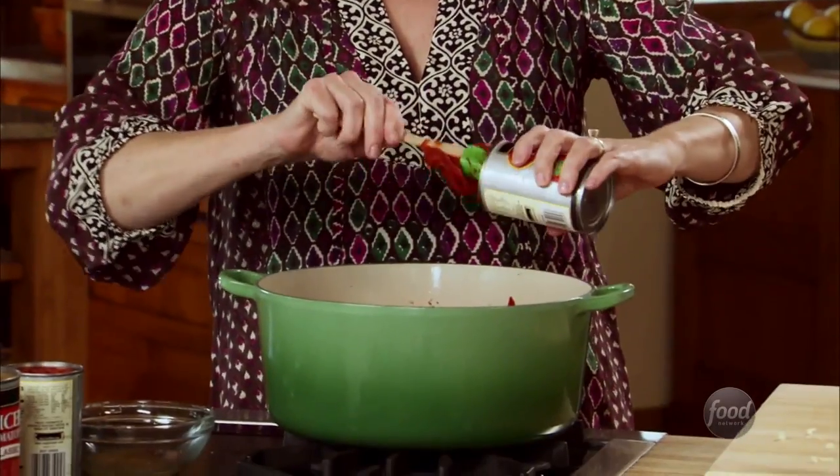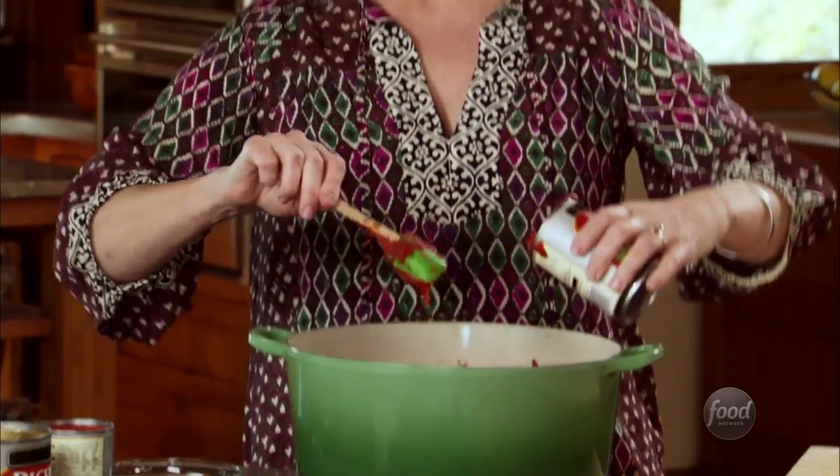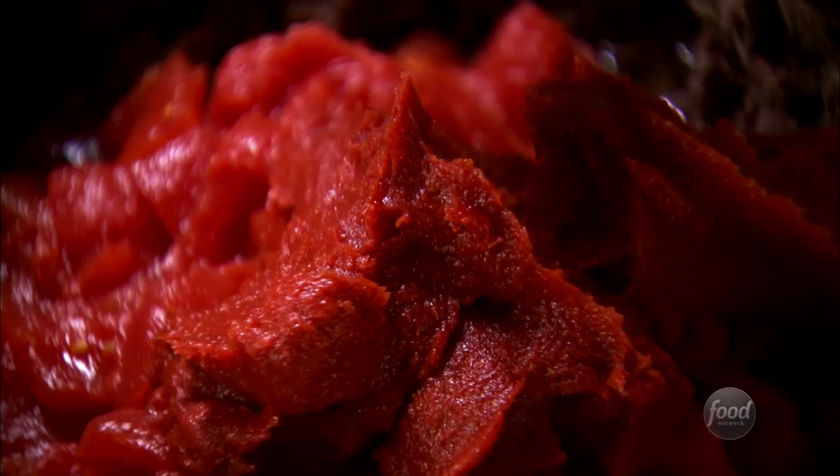I'm going to add two 28-ounce cans of diced tomatoes, and then two cans of tomato paste. If you have the little cans of tomato paste, you'd actually need to add four cans. This is one of those recipes that I could seriously make in my sleep because my mom made it so much and I have made it so much.